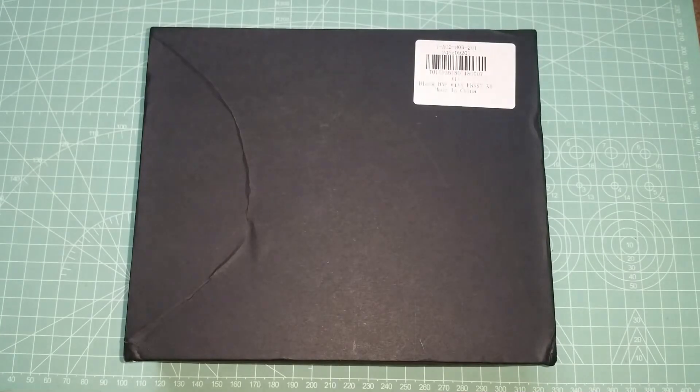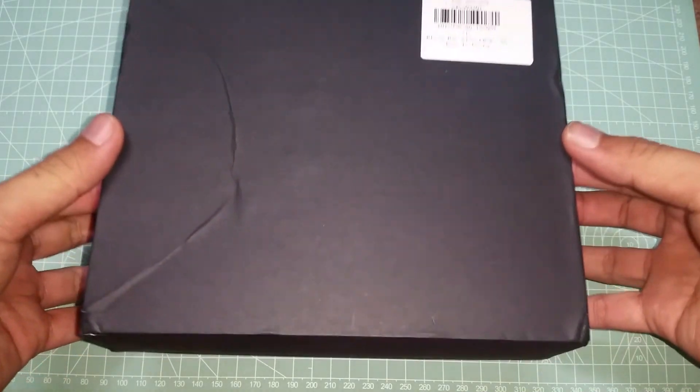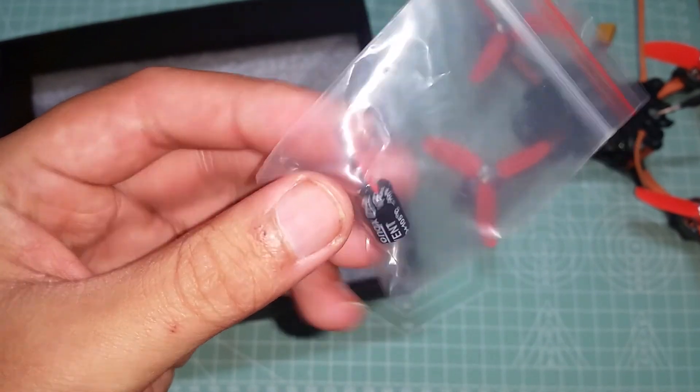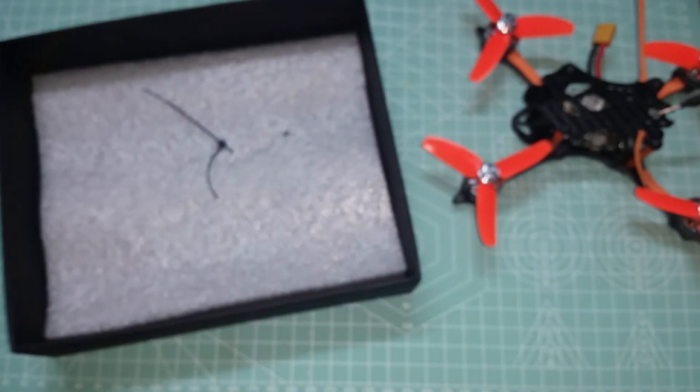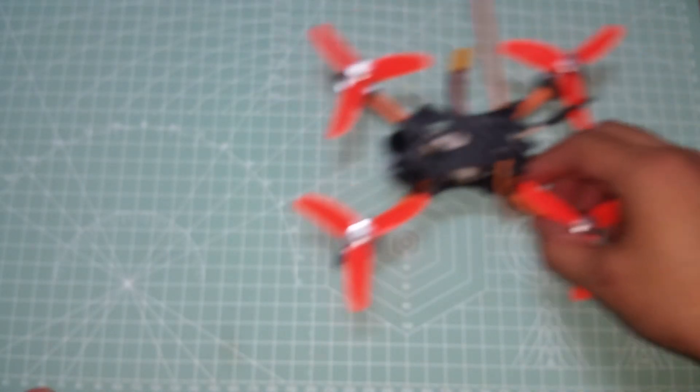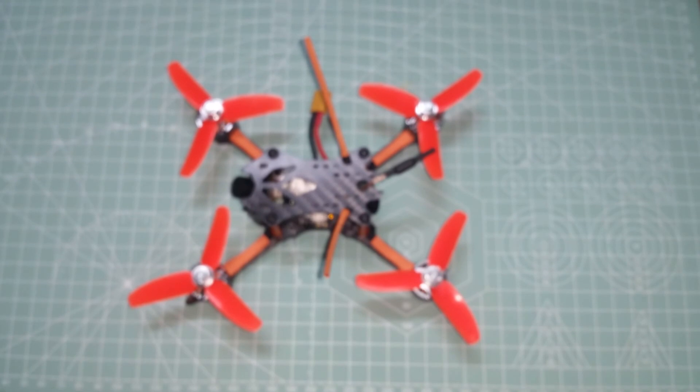Starting with the unbox: you get one low ESR capacitor, and that's it. The only other thing in the box is of course the DT 140 itself, which comes fully assembled with the props already installed.